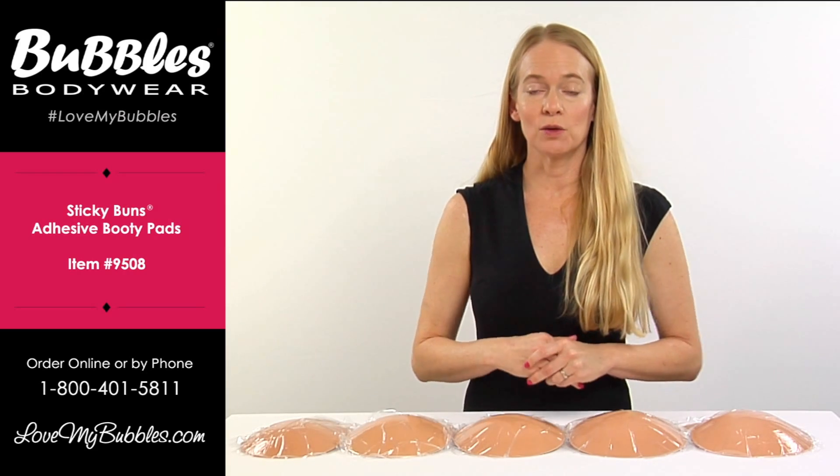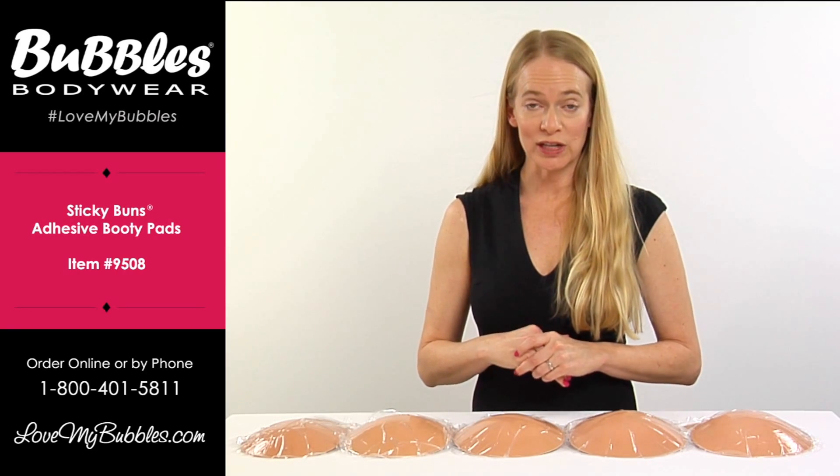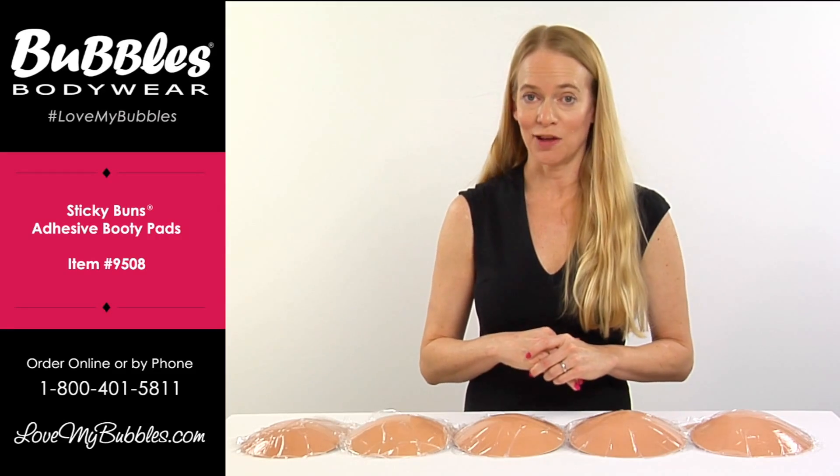The sticky buns are available in nude only and you can purchase them at lovemybubbles.com.